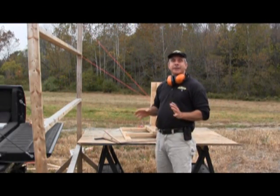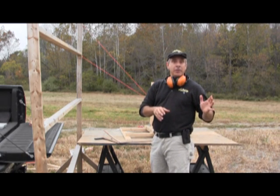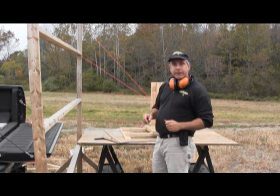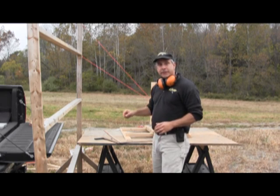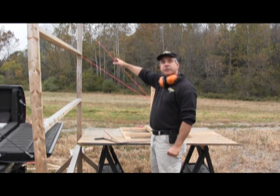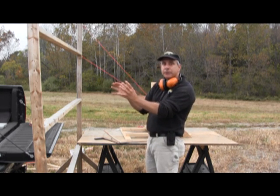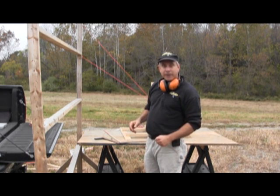Hi, we're here today to test a theory that I developed after previous experiments. In this theory I'm testing to see what the effect of a trajectory other than 90 degrees will have on the projection of blood stain patterns using high force from a firearm.